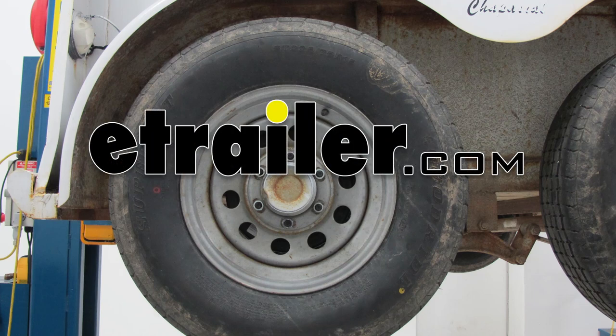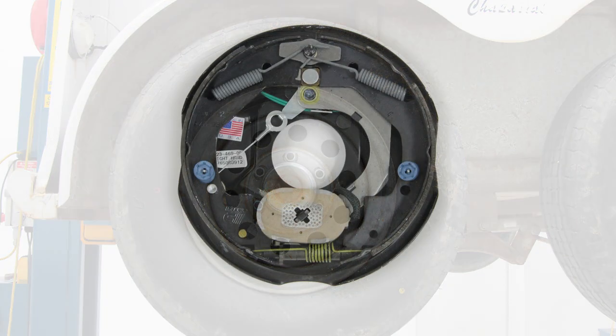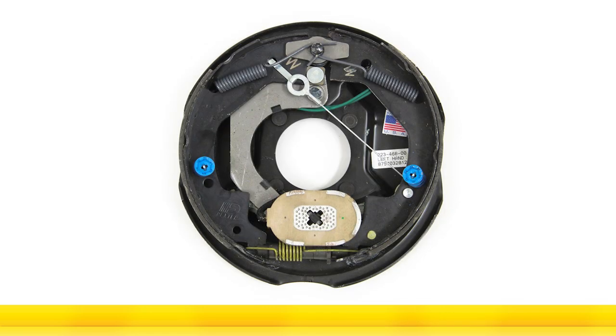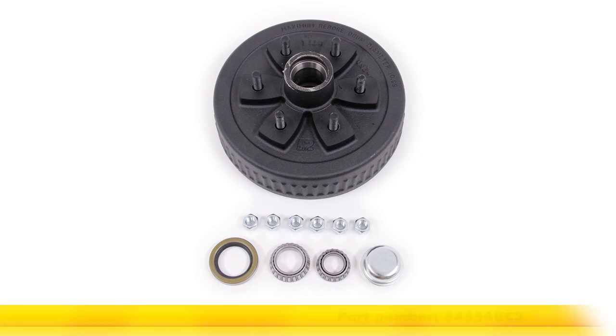Today on our trailer, we're going to be installing the Dexter 10-inch Never Adjust Electric Brake Assemblies for 3,500-pound axles. For the right-hand side, it's part number 23-469, and for the left-hand side, it's part number 23-468. We'll also be installing the Dexter axle trailer hub and drum assembly for a 6-on-5-and-a-half bolt pattern, part number 84656UC3.